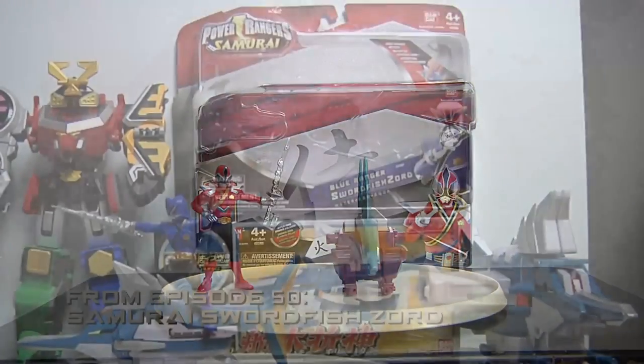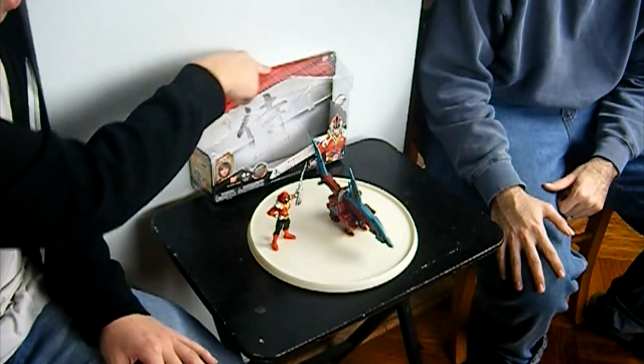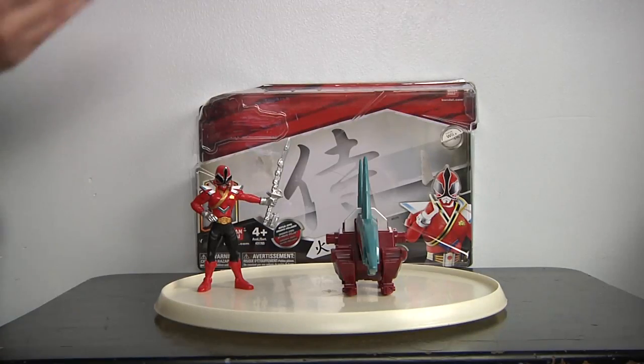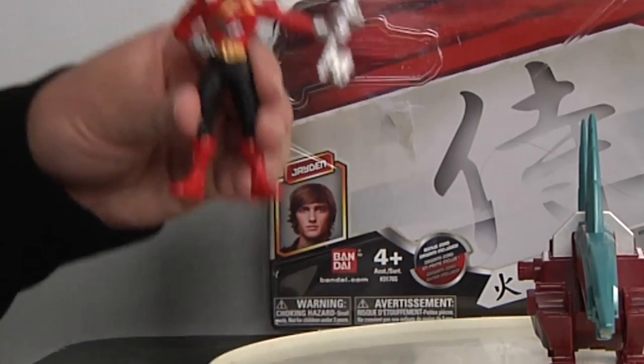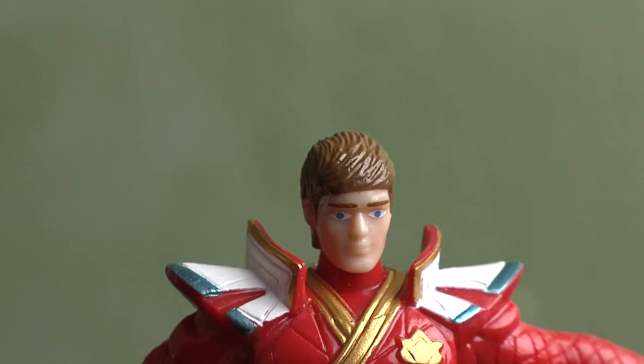What I mean by new is that if you guys remember the Tiger, Beetle, the Swordfish, and the Octozord, they had the peg on here to hang it up and they didn't have this whole box design. Now we have the newer design which is very reminiscent to the original MMPR box because they actually include Jaden's face. Now why they didn't include Jaden's face is because the new auxiliary Zords are the repackaged ones. The helmets actually come off now.